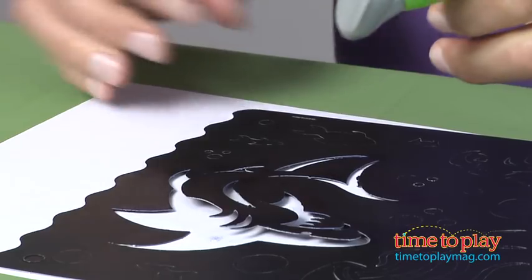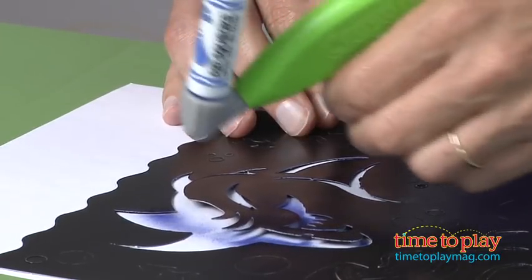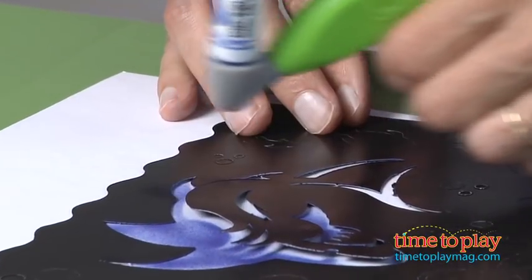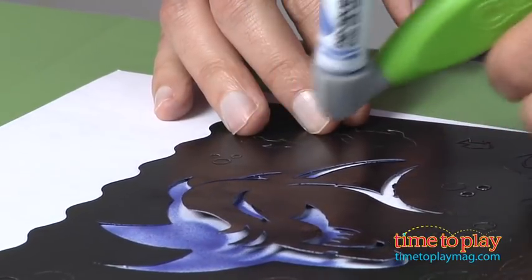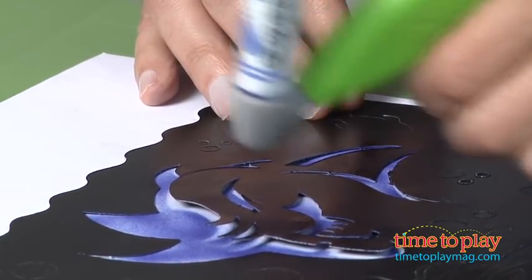You just take the trigger and you go. You can see — I'll show you in a second — the airbrushing, and it lasts quite a bit longer than you might expect. Now everybody in this office that tested this thought it was really cool, but you have to be careful of the mess.